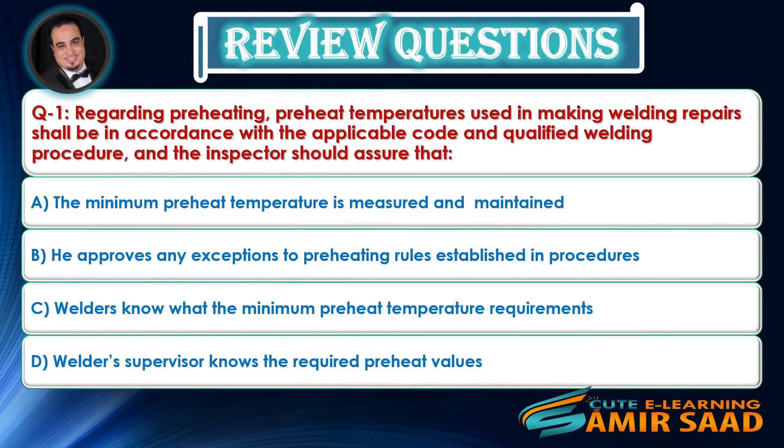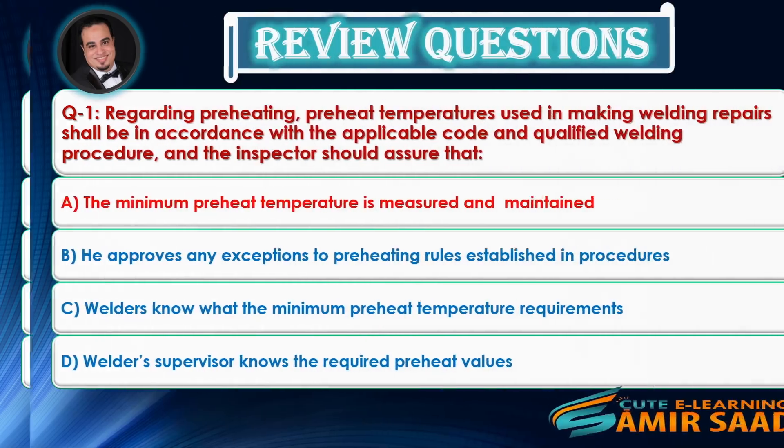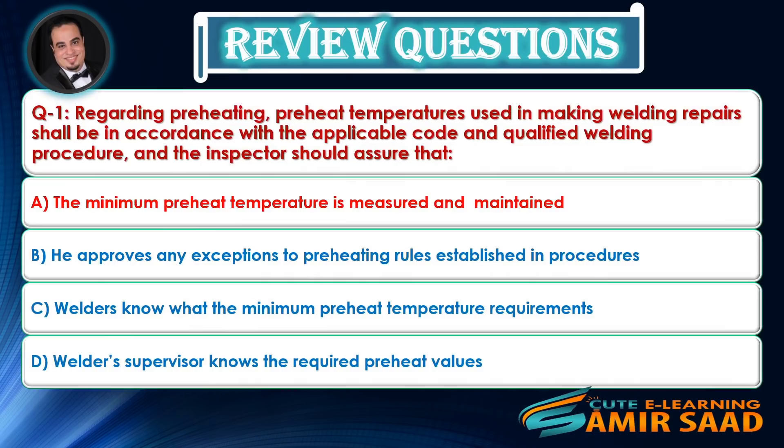Review Question 1: Regarding preheating, preheat temperatures used in making welding repairs shall be in accordance with the applicable code and qualified welding procedure, and the inspector should assure that — Answer is A.